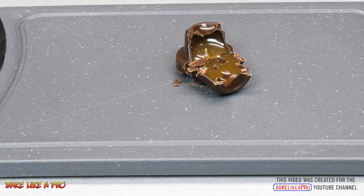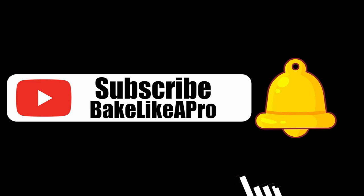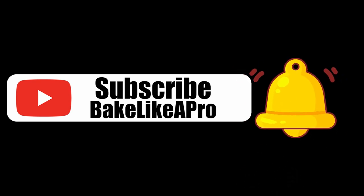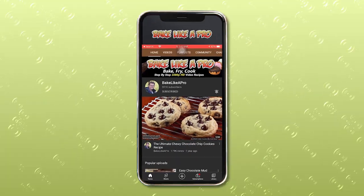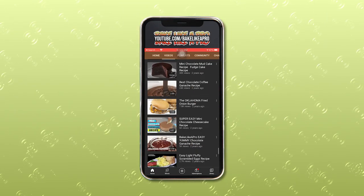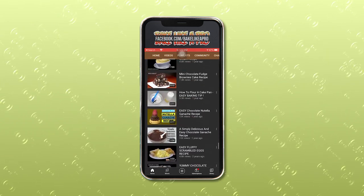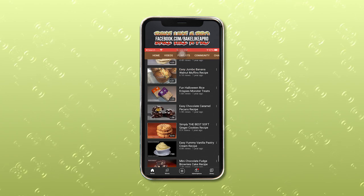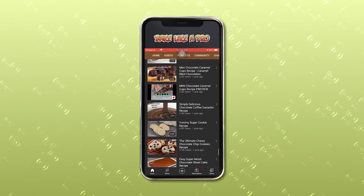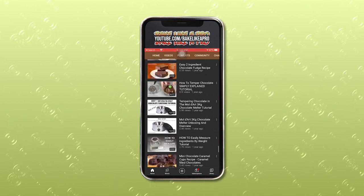Please subscribe to my Bake Like A Pro YouTube channel and click that notification bell to be alerted every time I upload a brand new video. If you made it this far, thank you very much for watching. On the screen now you can choose a video to watch or click and subscribe to my YouTube channel. Thank you once again for taking time out of your day to watch my video — I really appreciate it. I'll see you next time.